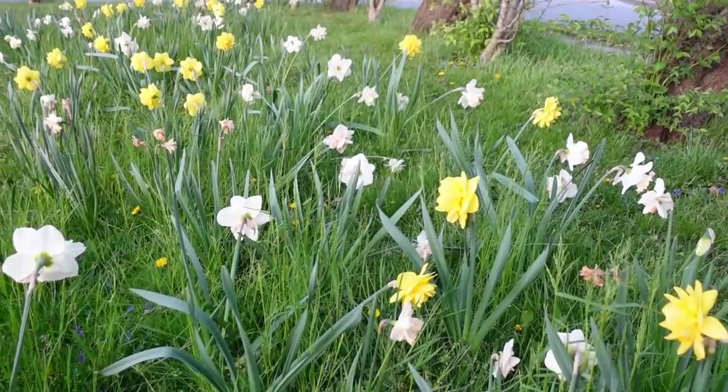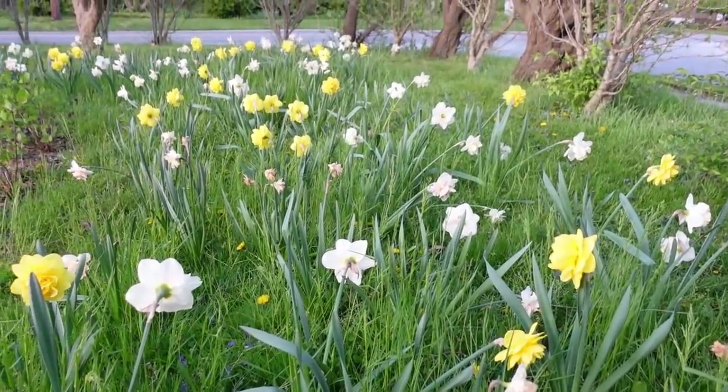Hi everyone, it's Danielle with Northlawn Flower Farm. Today I just wanted to share with you how the first year of this naturalized daffodil planting is looking.